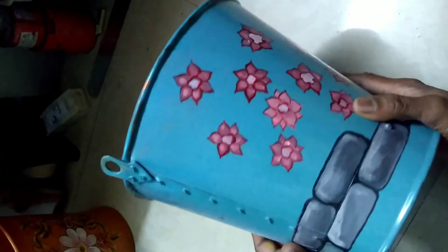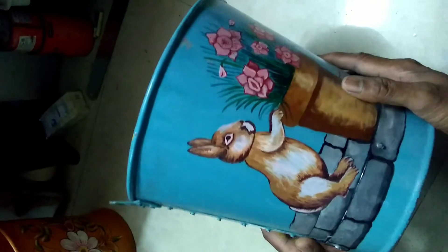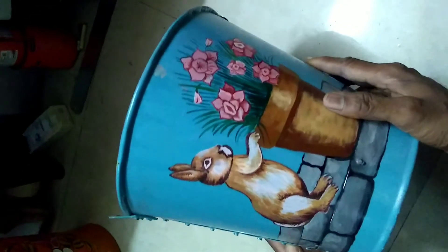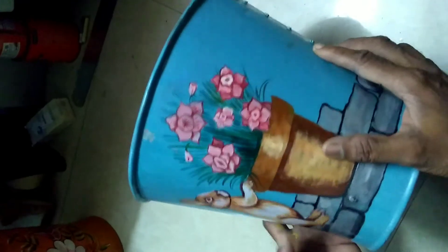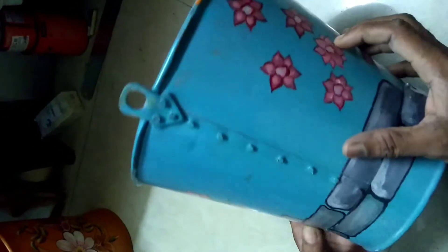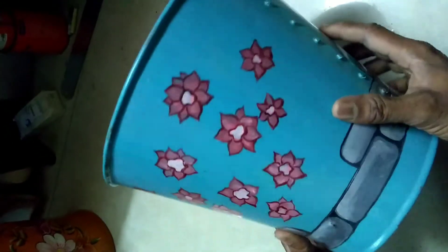We are going to add a blue color. We are going to add a little bit of a rabbit.